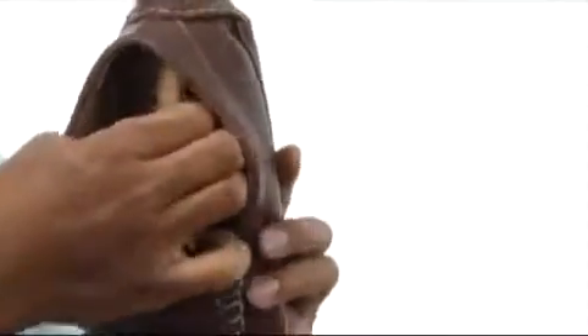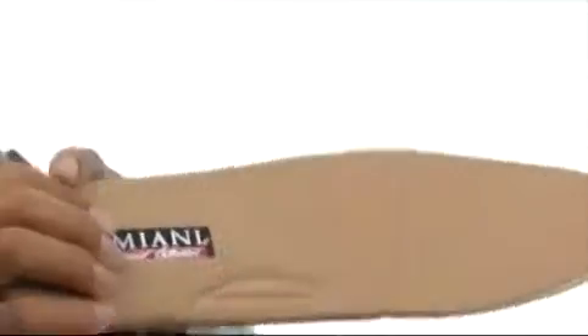Inside we've got this nice leather lining that's going to be an abrasive-free environment for your feet. The insole is also removable. It's got a lot of cushion and squish to it, and it's got a lot of perforations on it for breathability.